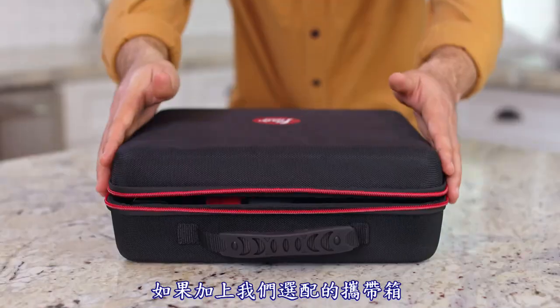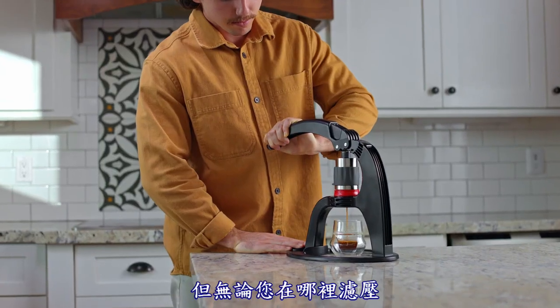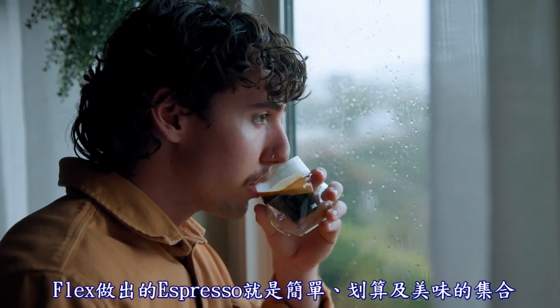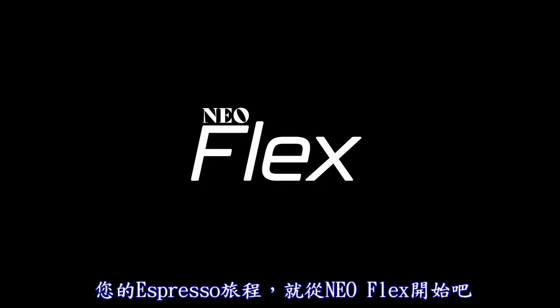And with our optional carrying case, your Flex goes where you go. But no matter where you brew, espresso with the Flex is simple, affordable, and delicious. Your espresso journey starts here, with the NeoFlex.